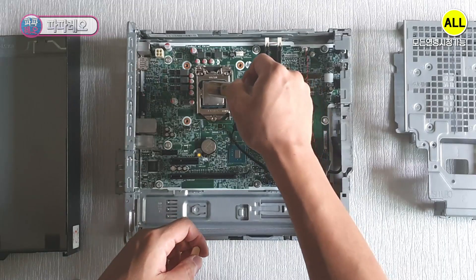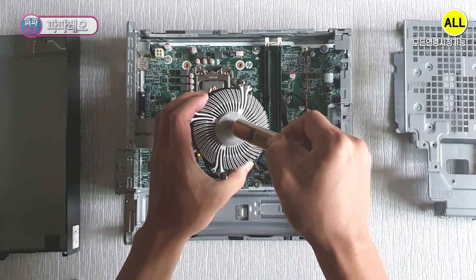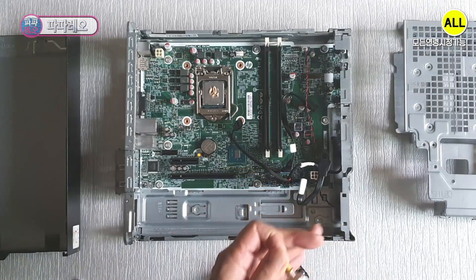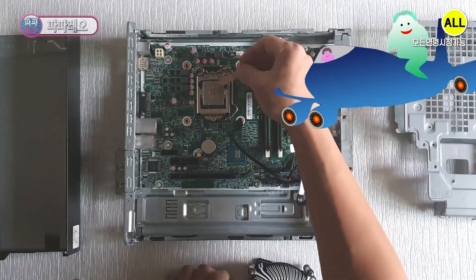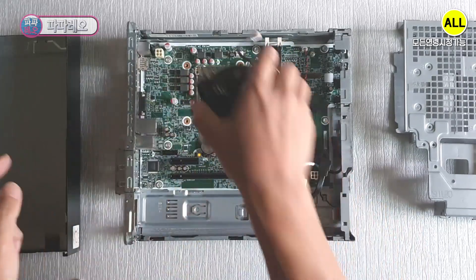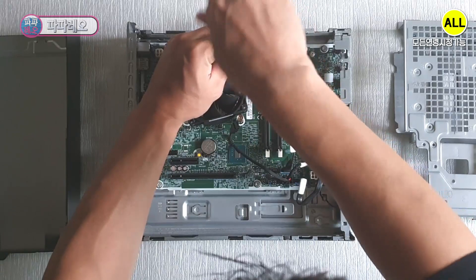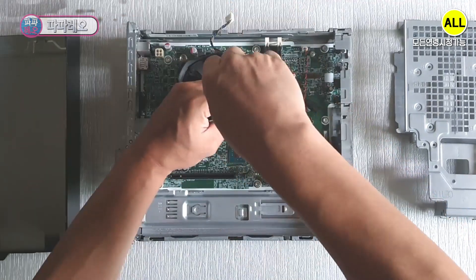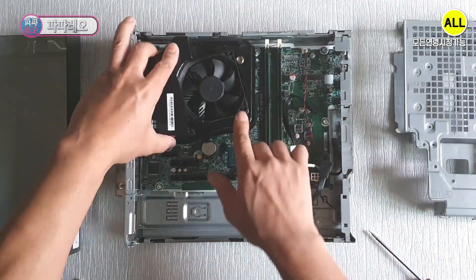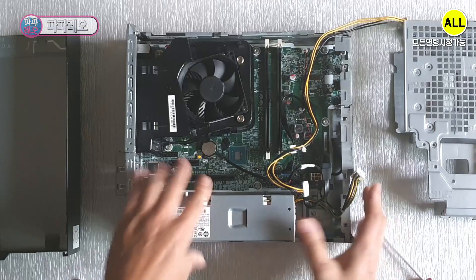Apply a moderate amount of thermal grease. As always, I will spread it with an ice cream stick. You should also apply it to the heat sink. I will fix the cooler by tightening the screws diagonally. Plug in the 4-pin cooler power supply and install the air exhaust cover. I will install the power supply — when you push it while pressing it, you will hear a click sound and it will be fixed.